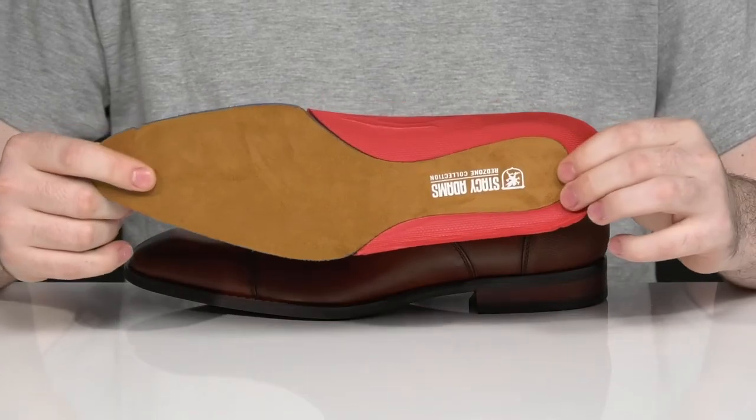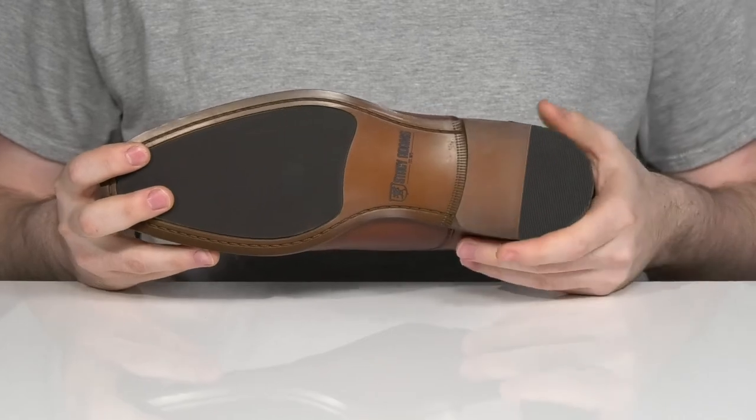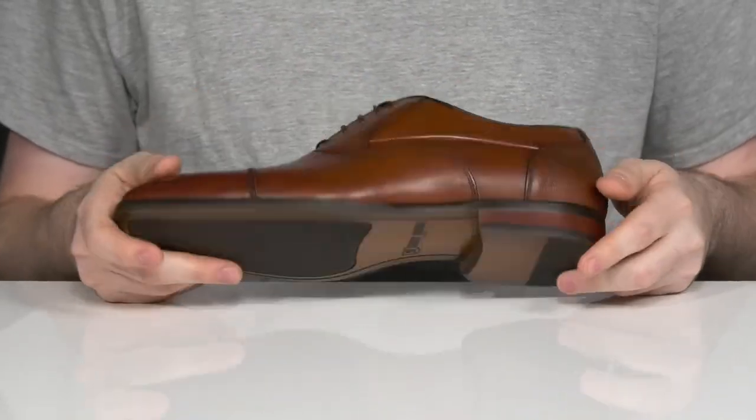It also has a layer of suede to keep it moisture wicking so it stays nice and cool, sitting on top of a durable rubber outsole that's supported with some leather using a stacked heel in the back for a boost in height.